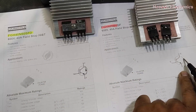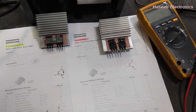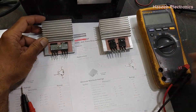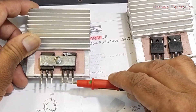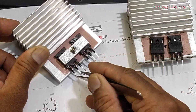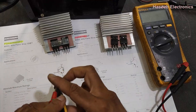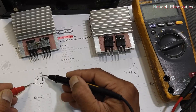If you want to test an IGBT, there are many ways, but the perfect way is: first of all, take tweezers or use the test leads of the multimeter to discharge all pins. Using tweezers, discharge the gate pin with the collector, and the gate pin with the emitter. We have to discharge it properly.